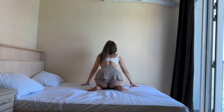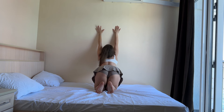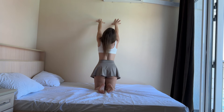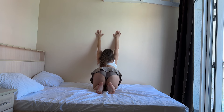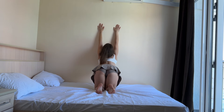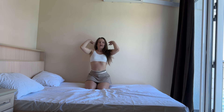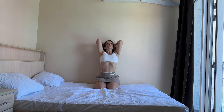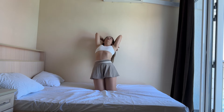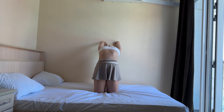Now up, hands. And three, two, and one. Straight, straight back. And chest. Three, two, and one. And up, and up. And one. And three, two, and one. And up, and up. And three, two, and one. And three, two, and one.